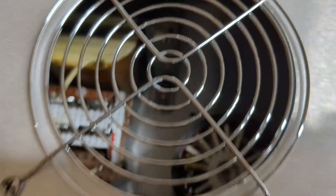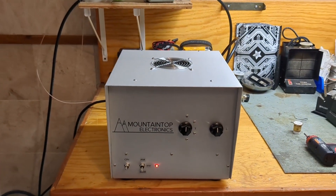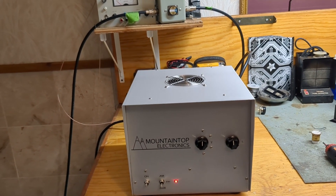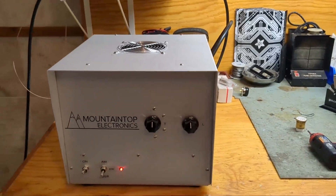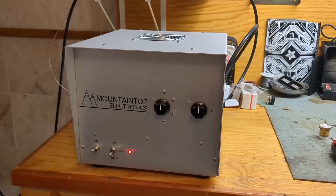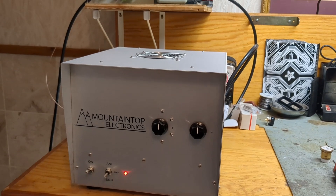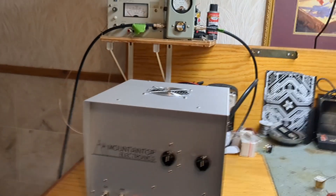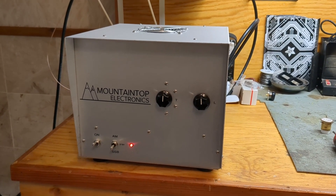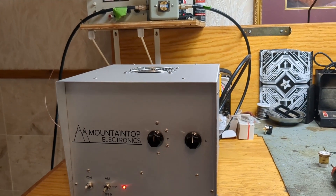Hey everybody, welcome back. Quick video today. I get a lot of emails and they tend to fall into a couple of categories, but one of the main categories is 'I want blank blank blank watts — how much drive does it take, or how many watts does your box need that I saw on YouTube?' What bothers me about that is I spend a lot of time in my videos covering the exact amount of drive that I use, what you should use, what you shouldn't use — I show it on the meter.